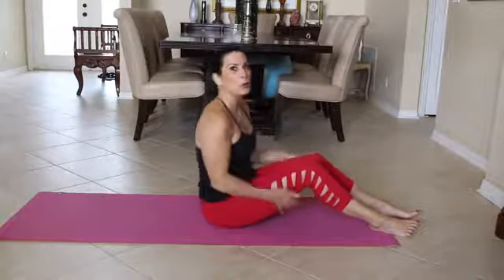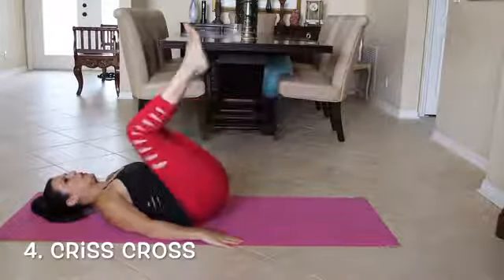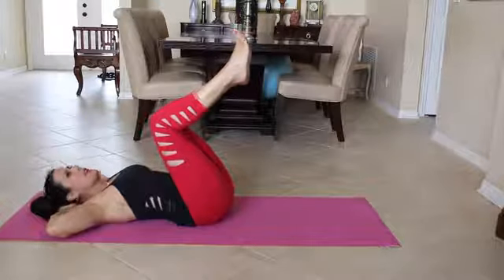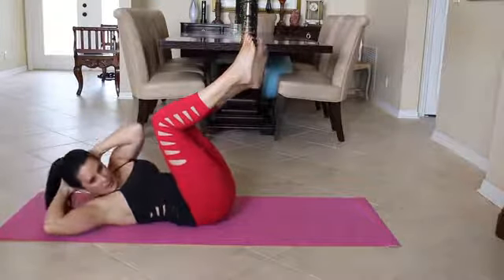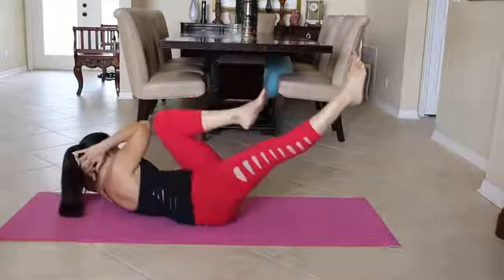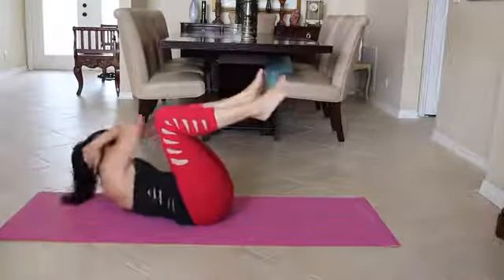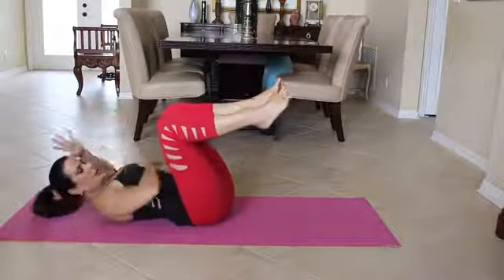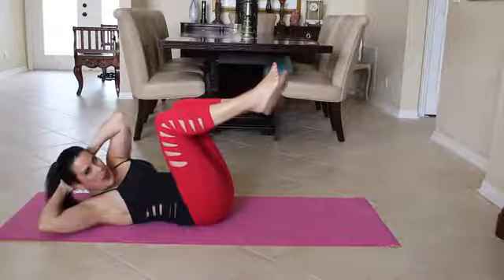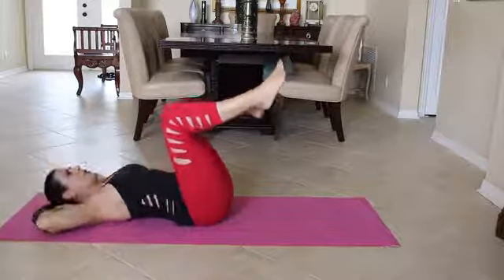Now we're going to go into crisscross. We're going to lie back down. We're going to bring our feet up. Our hands are going behind our head. We're going to be lifting up to one side, coming back down, and our legs are going to alternate. Now it's not like you see people at the gym doing these crunches — we're really trying to lift this whole part of our body up and away, up and off the mat, but not crunching to our knees. So here we go, let's do it.